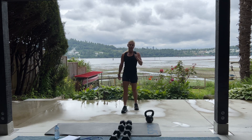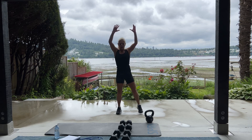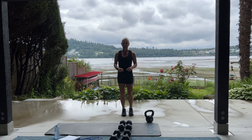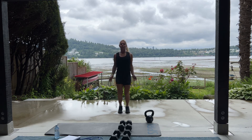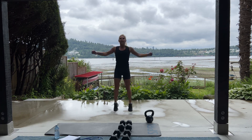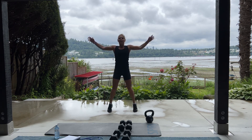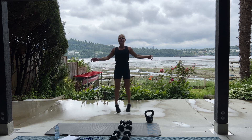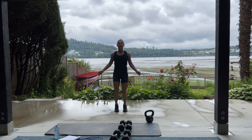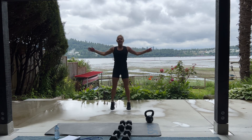And it's time for jumping jacks for 40. Remember, if you can't do the jack, you've got alternatives. Whatever you do, just keep on moving. 3, 2, 1. Begin. Get that intensity up. You can do it. Good. We're halfway. 20 more. 10 more. 5, 4, 3, 2, 1.